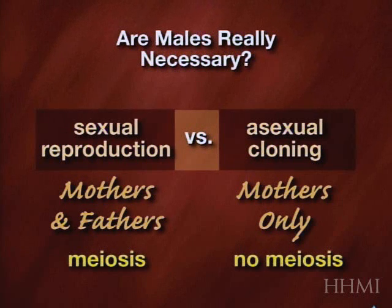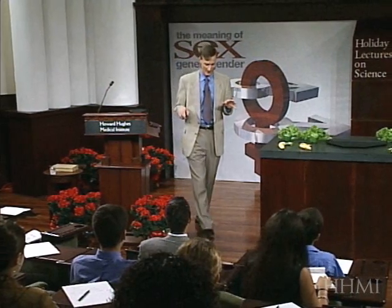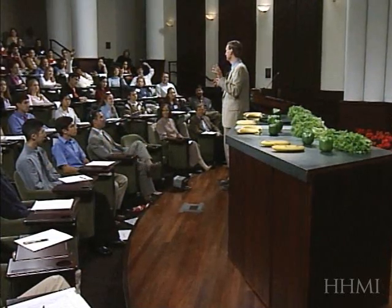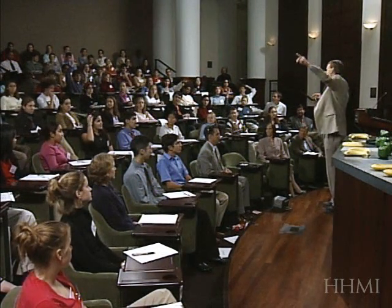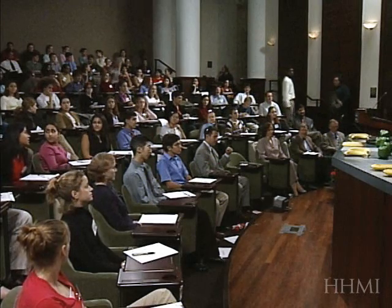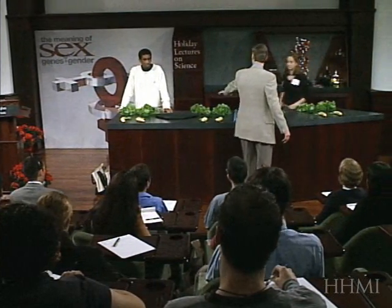We're going to do a head-to-head contest between asexual cloning and sexual reproduction. You've perhaps been wondering what these fruits and vegetables are for up here. I need four volunteers — three females and one male. This is not a dating service. Okay, one woman up here, one here, one back there, and sir, yes, why don't you join us? Come down front and take your positions behind the table. We will put you in charge of your genomes.